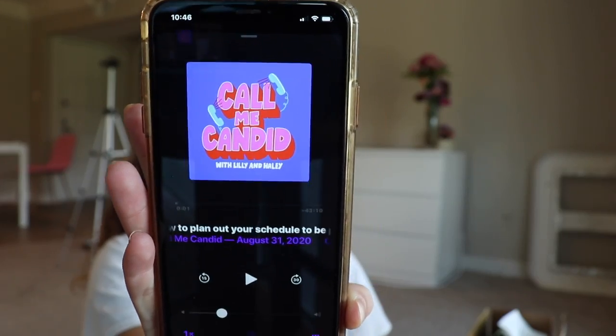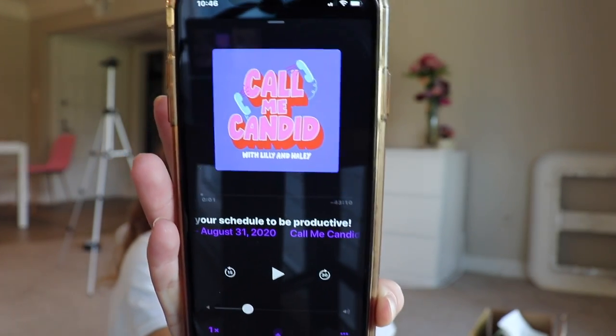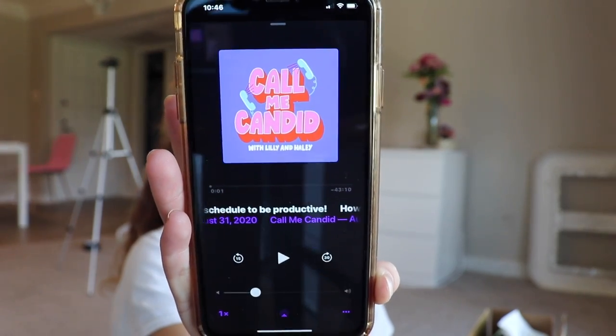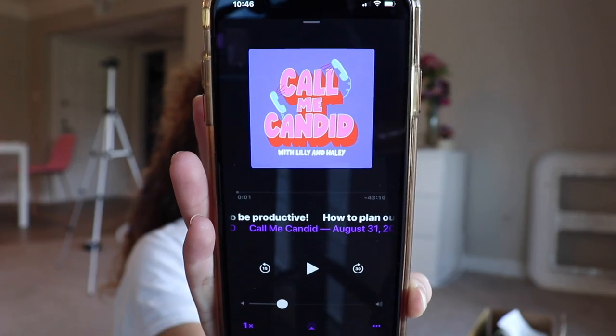This is the podcast I'm going to listen to while I get ready. This is my favorite podcast. If you guys want a podcast video — ones that I would recommend — I literally listen to a million and I can make that video for you, for young girlies like me. Let me know if you want it.